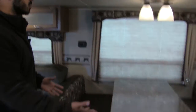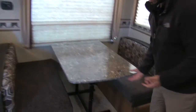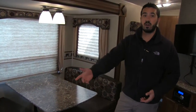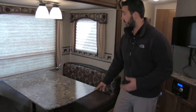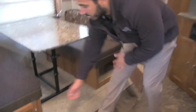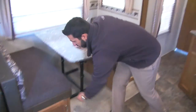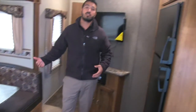Here's going to be our booth dinette with a free-standing table. This table can come out and can be put in front of your couch and drop down into a coffee table. The other thing I really like about the booth dinette is you have doors right here for easy access to your storage — that storage goes all the way through, and you don't have to worry about taking cushions off to get to it.